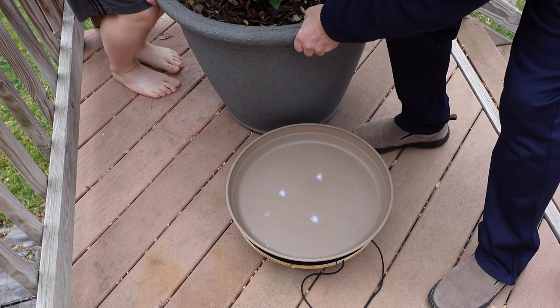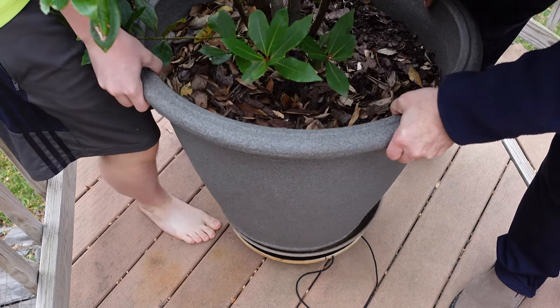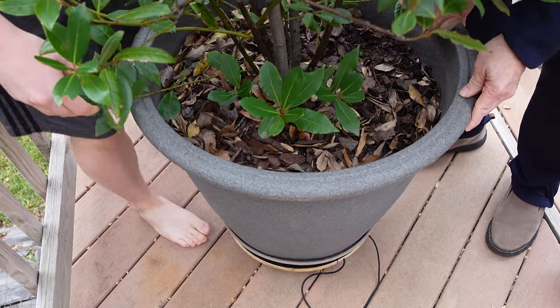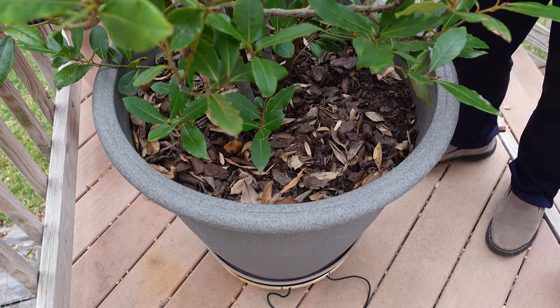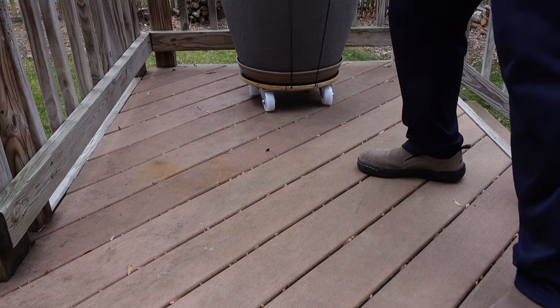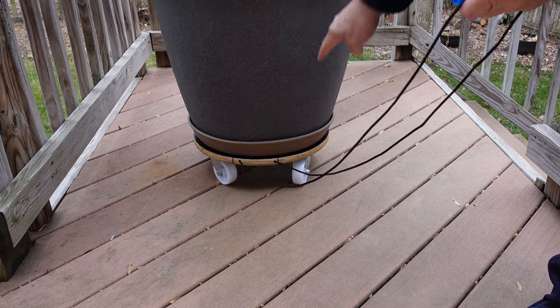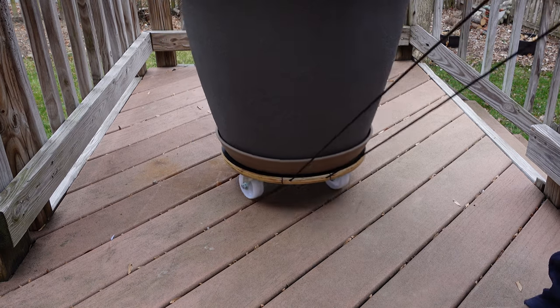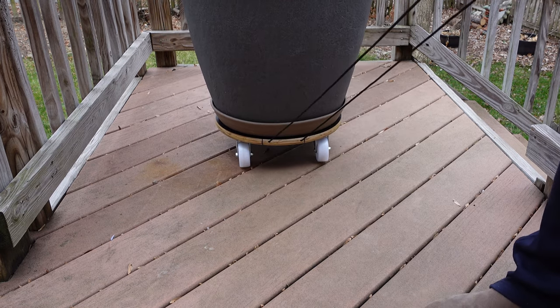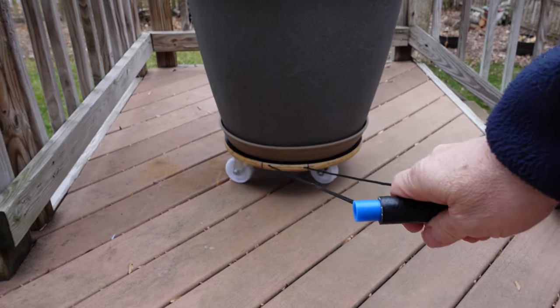We're going to lift this on and put it on the tray. Here we go — awesome! Works great, fits perfectly — fits perfectly even by the critic. So now we've solved part of the challenge. There's no way it's going to come off this dolly, and we can move it around all summer long when it's outside.